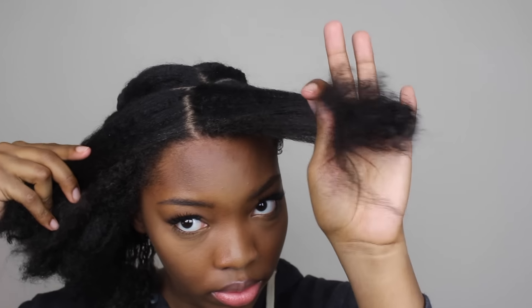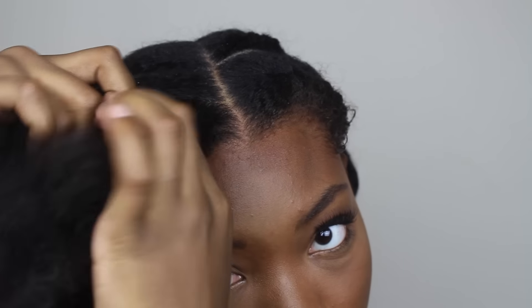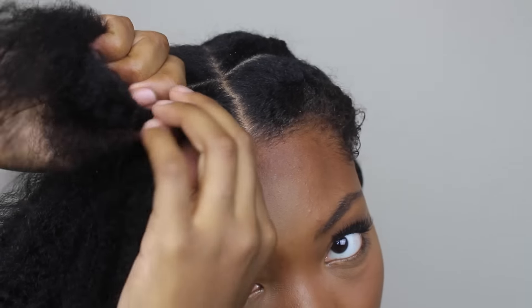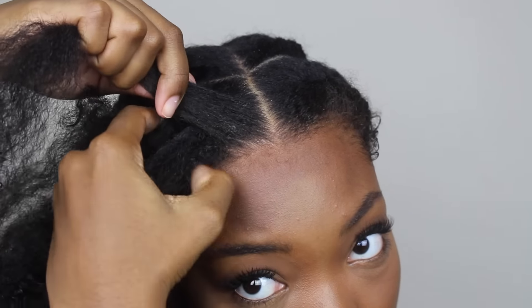For the front section, I'm going to section off a small piece and then split that small piece in half. Then I begin to flat twist away from my face, taking the front section over the top.